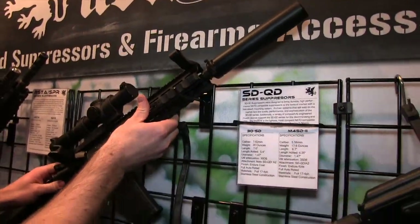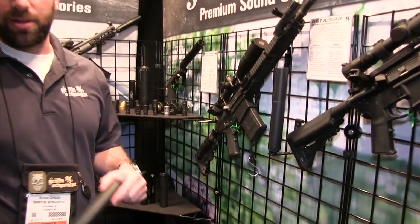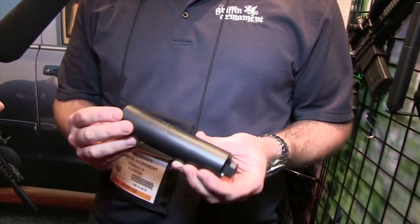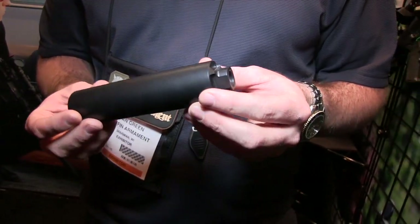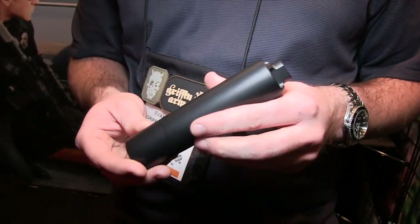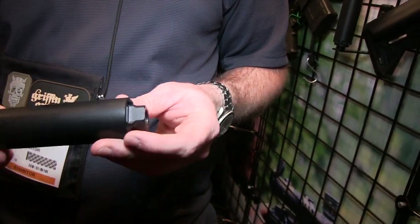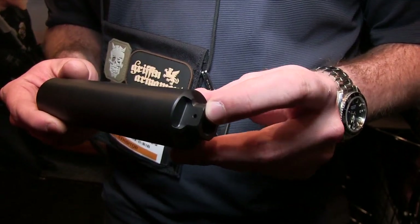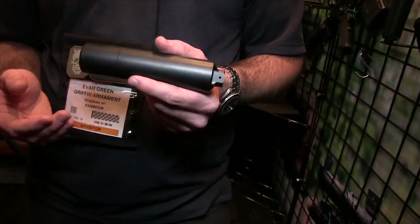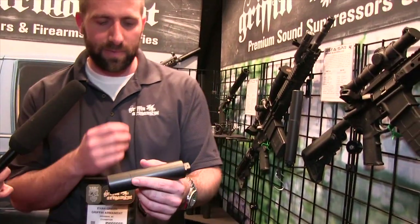We also came out with a relatively inexpensive but high-quality direct-thread 5.56 suppressor — that's our Spartan III. It's a 6.2-inch suppressor, $550 MSRP, only 12.5 ounces, fully welded, 17-4 stainless construction like a lot of our centerfire rifle suppressors. The unique thing is it comes pre-drilled so you can pin and weld it to a 10.5-inch gun for a 16.1-inch overall compliant length with one stamp.